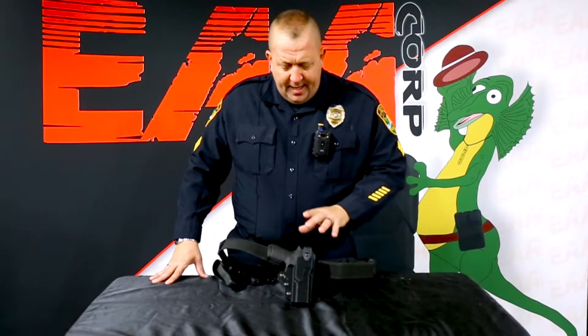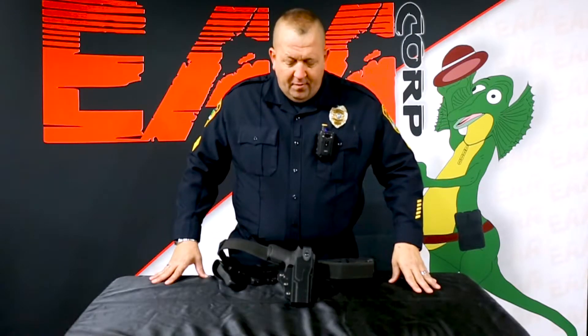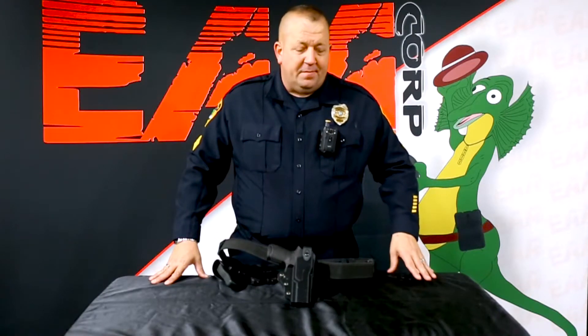We've battle tested this. EAA is working together with DeSantis holsters — they're the manufacturers of this holster and one of the number one holster manufacturers in the world, known for their quality. We've also paired with another software company that has been in business with law enforcement agencies — major agencies on the west coast, huge agencies — for over 25 years. The software packages are far better and less expensive than some of the ones you're seeing on the market nowadays.